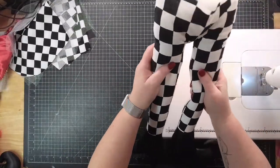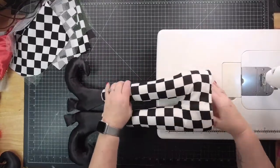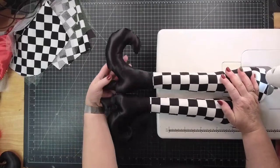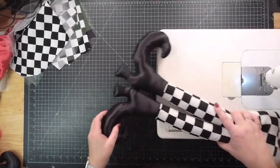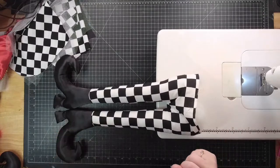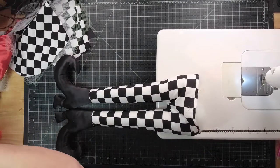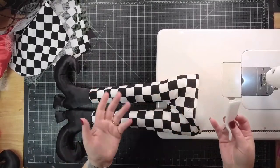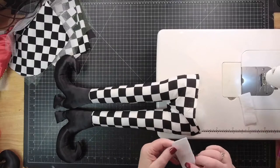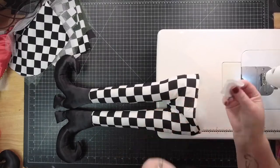So we have them all stuffed — it does take quite a bit of polyfill to get these to be stuffed this way, but you can see how cute they look. Little boots are just so much fun. I love them. Now you're going to want to sew your tabs — you guys can use any scrap of felt. Obviously you want to kind of choose red, white, or black.